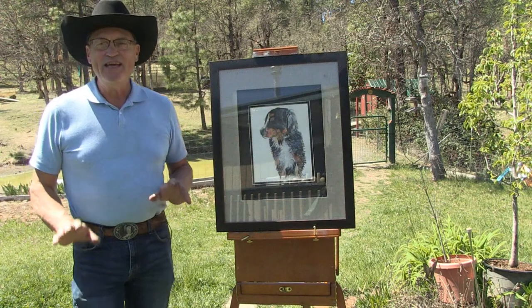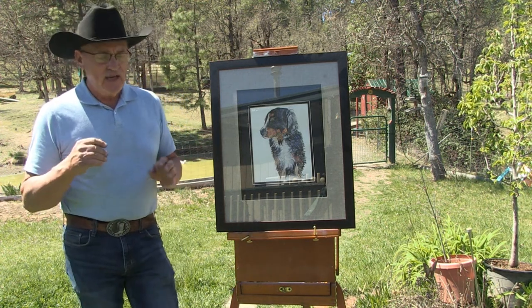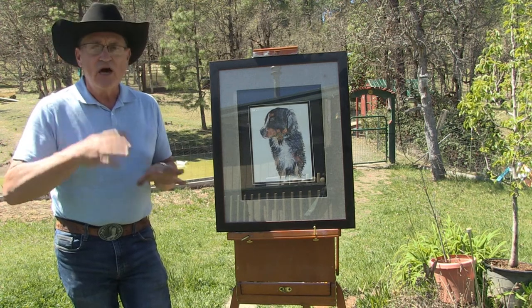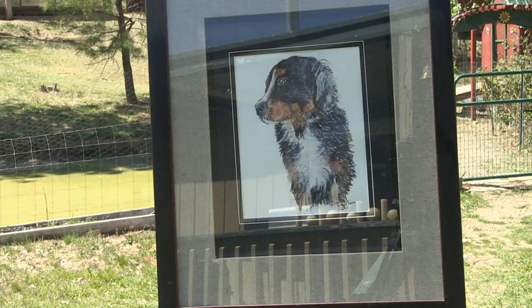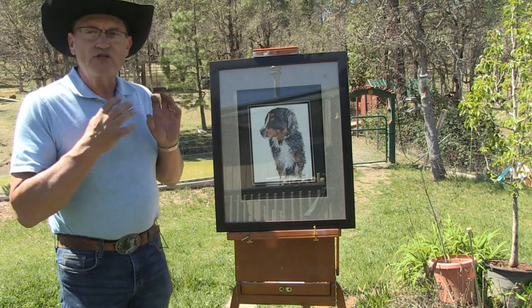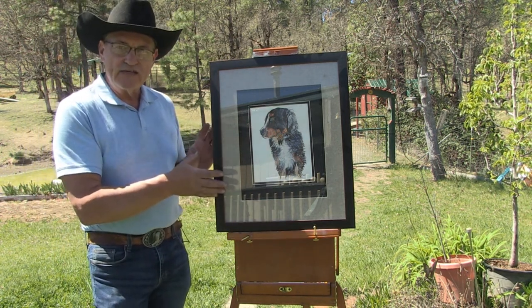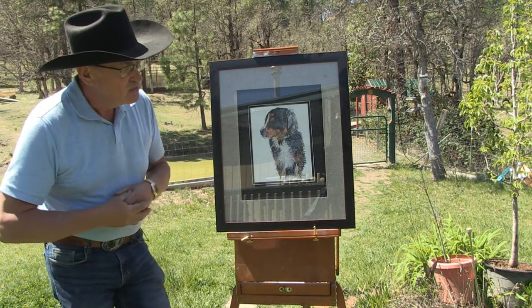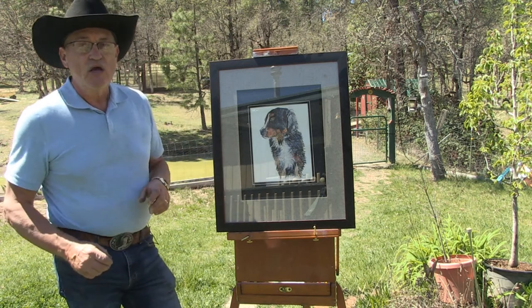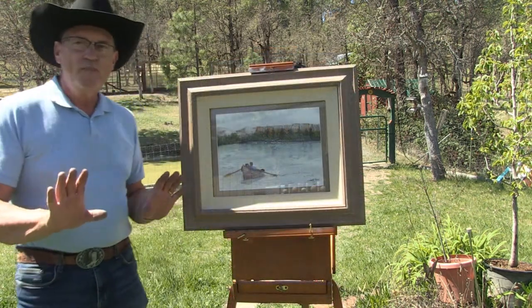Now we're getting into some of my top award-winning art pieces. This is my co-worker's dog, Bella — she is a Bernese Mountain Dog. She showed me a picture of her and I absolutely loved the colors of this dog; I wanted so badly to paint it. She supplied me with a photograph and I was able to paint it for her. I have the original going for sale at the gallery, and she also has a giclee print — number one of 1,000 — which I'm offering for sale in different sizes.